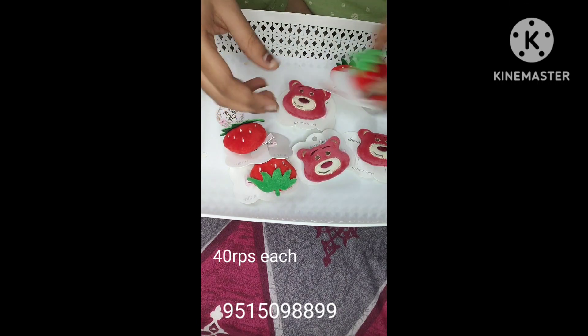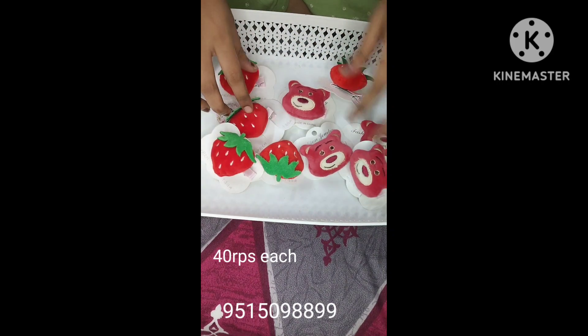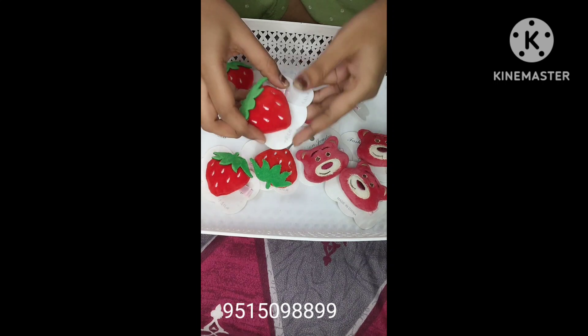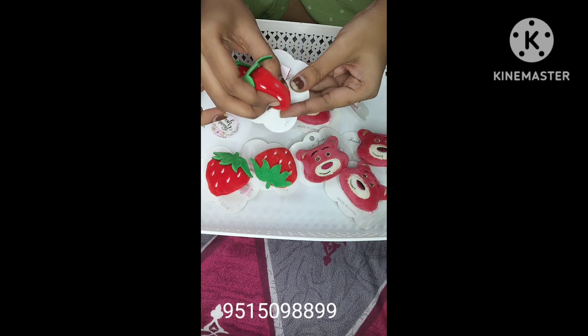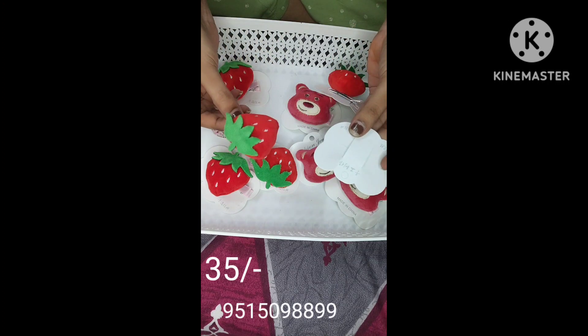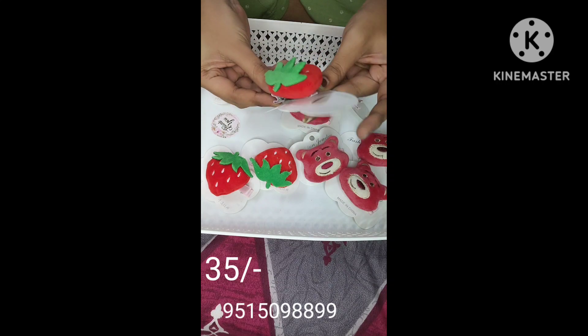If you want to order, you can send me a screenshot to WhatsApp. The minimum order value is $200 and shipping is $60. The clips are soft and easy to buy, with very reasonable prices — this one is just about $40.